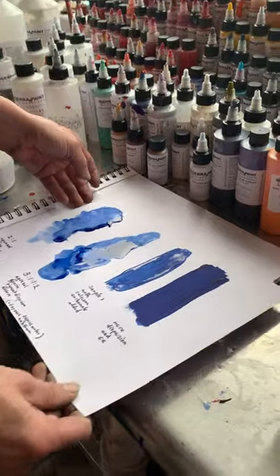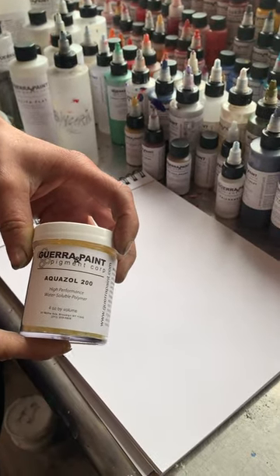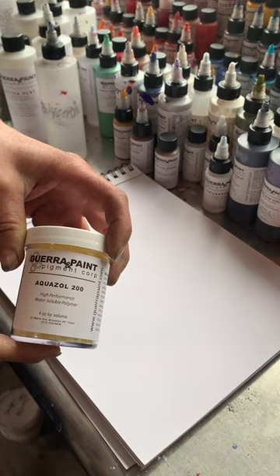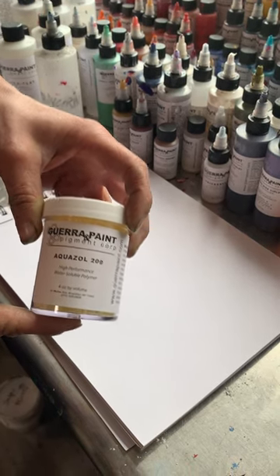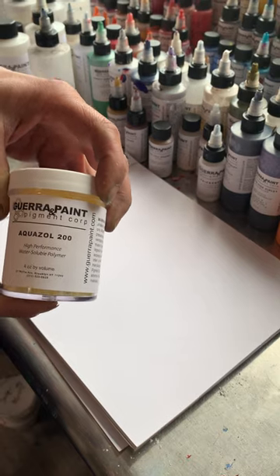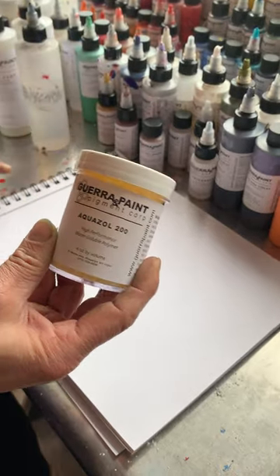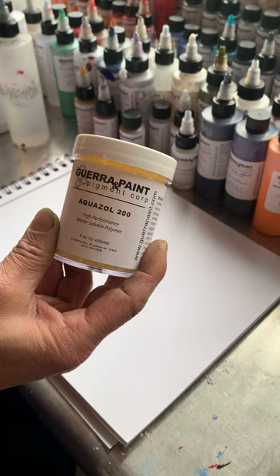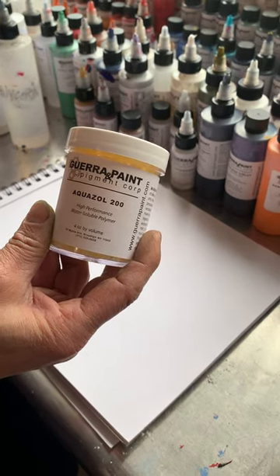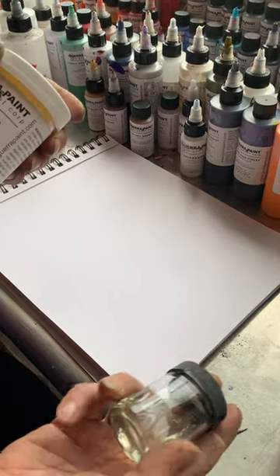So this is Aquasol, our new watercolor binder that I'm very excited about. I find that it gives a better undertone on pigments that aren't opaque — like the modern organic pigments — than gum arabic does. It's a synthetic, basically a polymer, but it's re-soluble. It re-wets just like gum arabic does, but it doesn't mold on you like gum arabic can. You don't have to store it in the refrigerator.